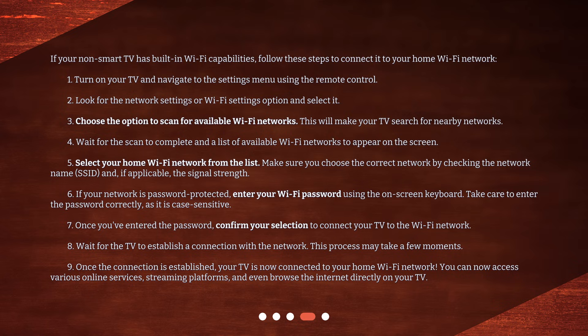7. Once you've entered the password, confirm your selection to connect your TV to the Wi-Fi network. 8. Wait for the TV to establish a connection with the network — this process may take a few moments. 9. Once the connection is established, your TV is now connected to your home Wi-Fi network. You can now access various online services, streaming platforms, and even browse the internet directly on your TV.